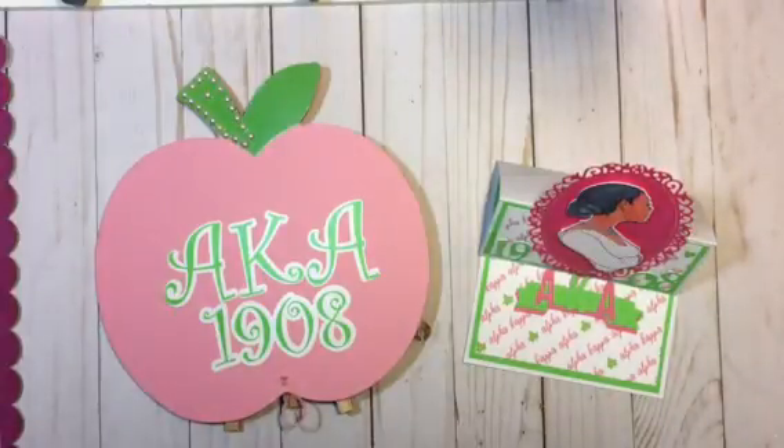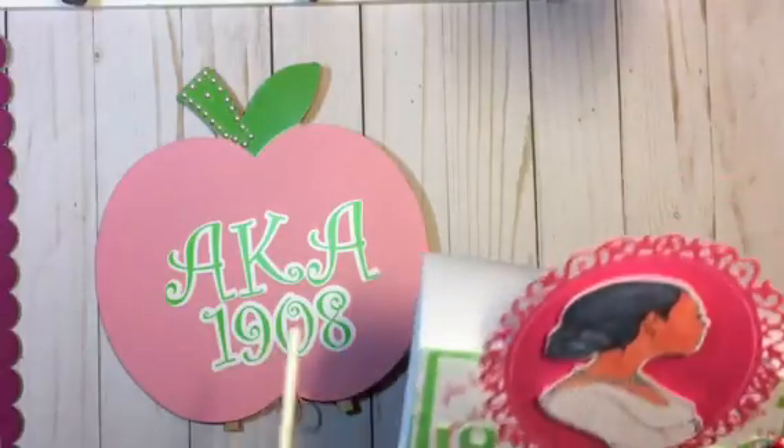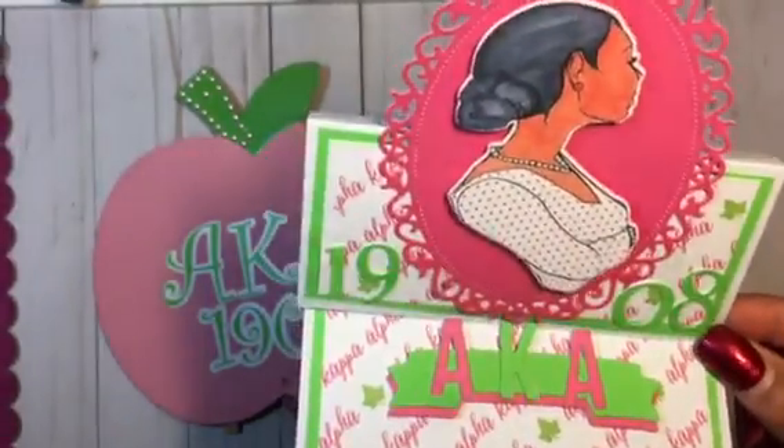Hi everyone, I am back. I have a quick project to share — I want to share this card that I created for my niece. She just celebrated her founders day for her sorority on Sunday, which is Alpha Kappa Alpha Incorporated.